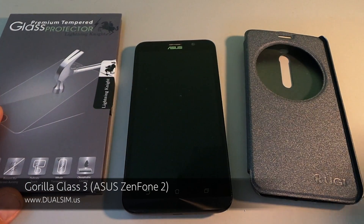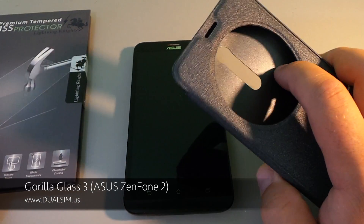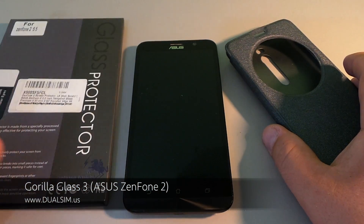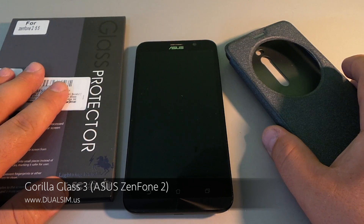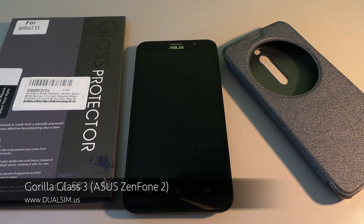Next I'm going to do a review of this circle case, and then I'll show you how to install a screen protector on this phone. Subscribe to our channel if you enjoyed this video. See my mini review and unboxing video of this phone, and wait for a full review coming soon. I've already tested it for about a month and a half and I have a lot of feedback to give you. Subscribe to our channel once again and I'll see you in the next video.